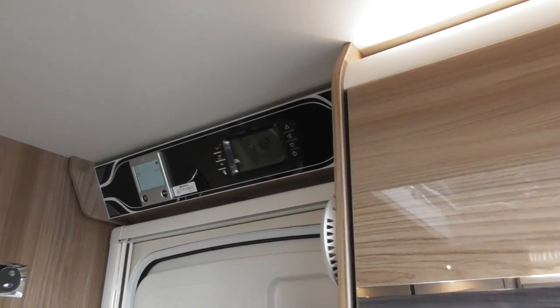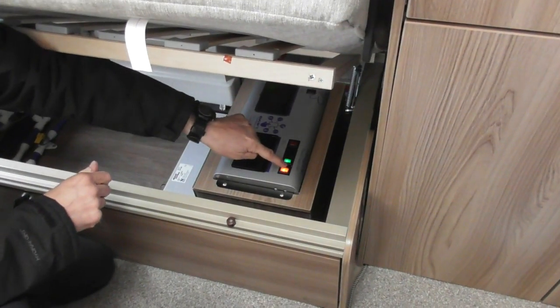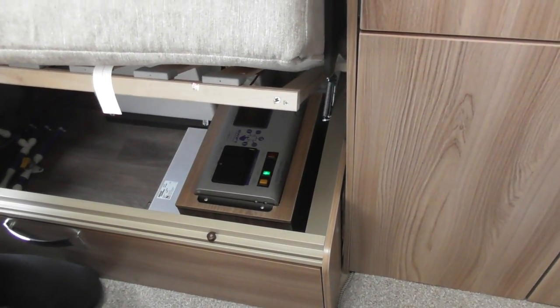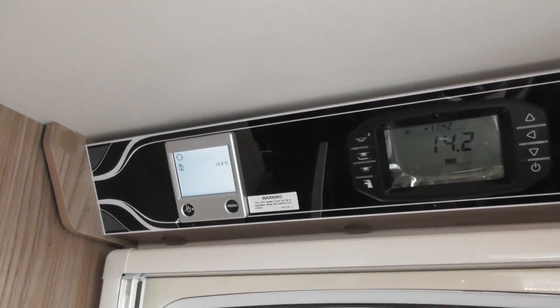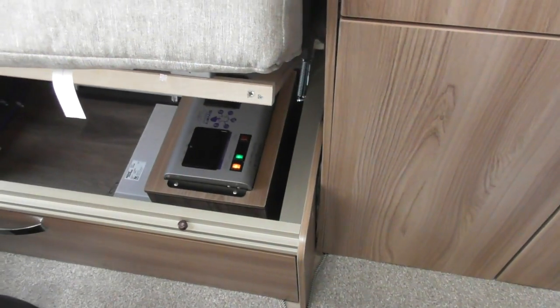I'll show you how to connect to that electric. Underneath here is your consumer unit — heating and hot water, electric. That's now off. See on the control panel now the little plug's disappeared? So if you want to operate on electric, you have to switch that one on, and you should see it coming back on.